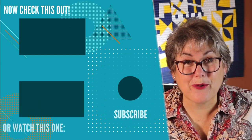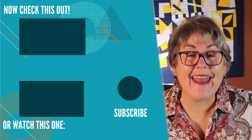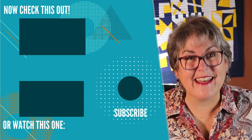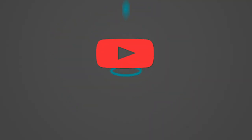For more tips on sewing pain-free, check out my interview with Rose Parr, the author of Sew Healthy and Happy. There's also a playlist here on my top tips for getting the best results. And if you like this video, be sure to subscribe. Take care, and I'll see you next time. Bye.